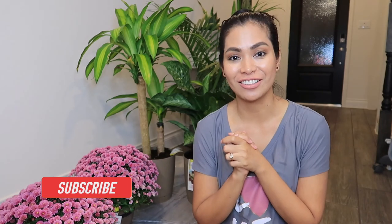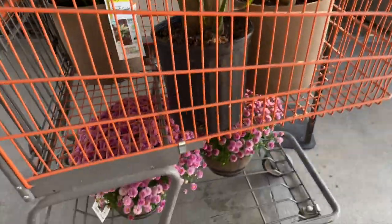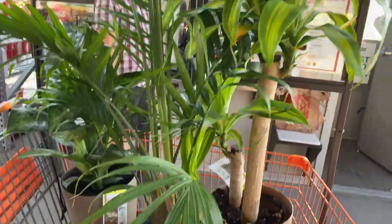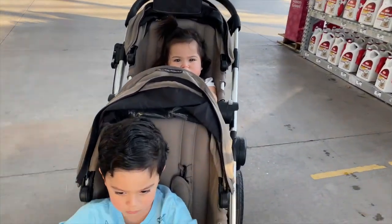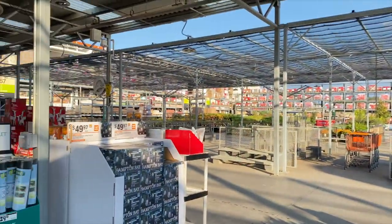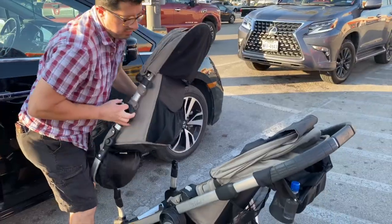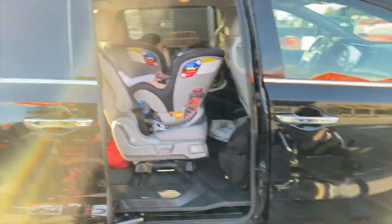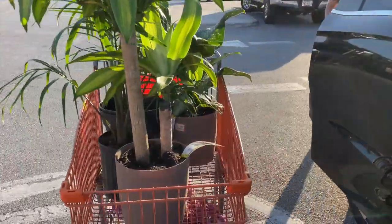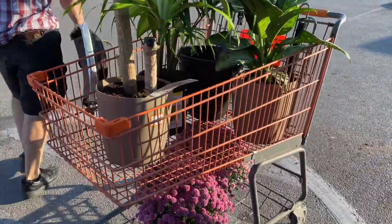Hey guys, it's me again, Chriselle, and welcome back to my channel. So for today's video it's all about plants. Magiging plantita na rin ba ako and sasalin ako sa kanilang organization — well, let's see! Kanina we went to the store and bought these plants, and yep, these are the plants that we bought today and we're gonna be certified plantitas.